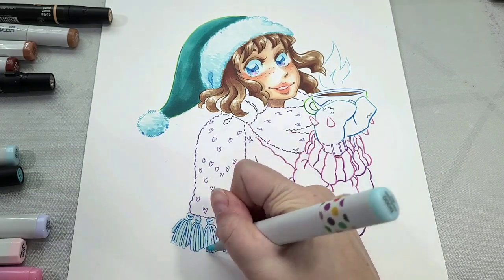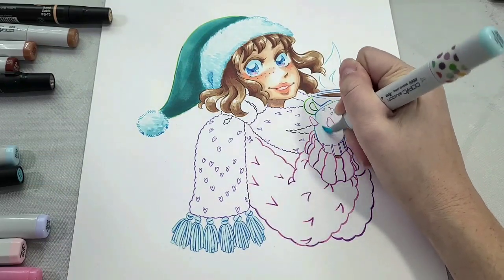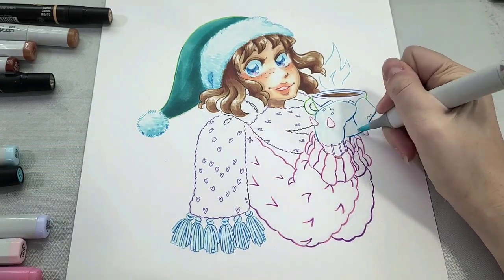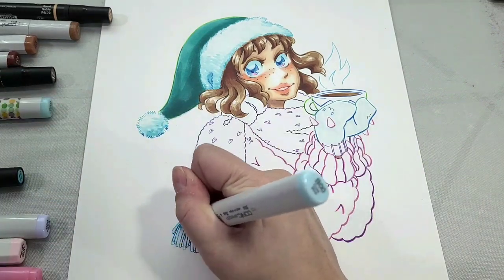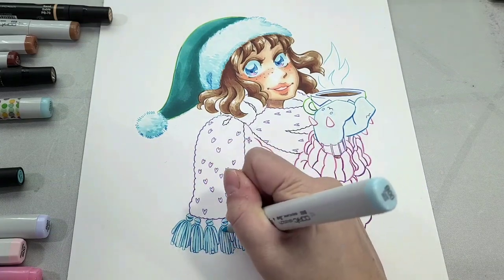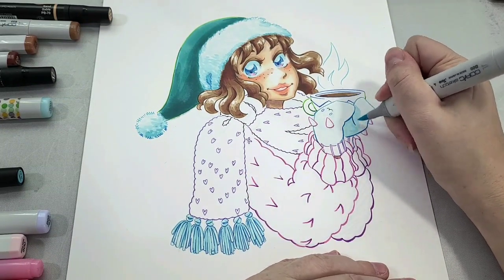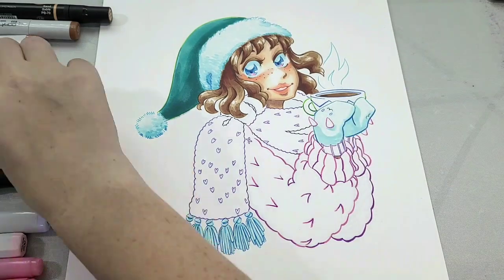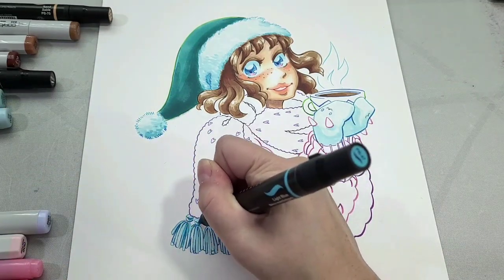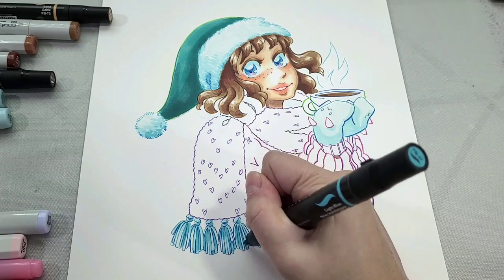While the hat dries, I'm adding white shadows to the tassels on her scarf starting with B triple zero, and also coloring her mittens. When Copics need a refill they look scrubby and dirty. Now I'm going in with B double zero — the next darker but still very light blue — for more shadows on the tassels and mittens to give them a little more form. Then finally PB47 for the darkest shadows on the tassels and mittens.